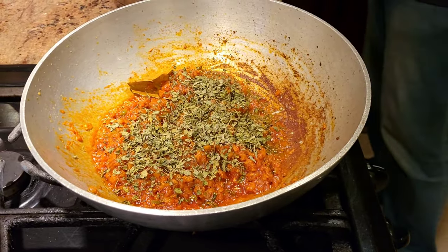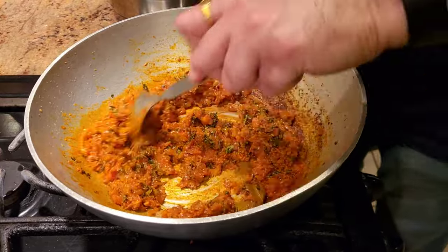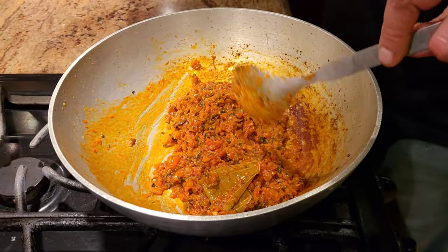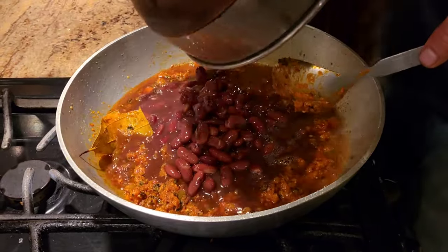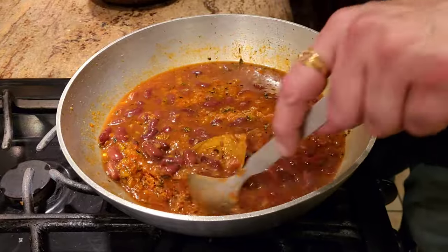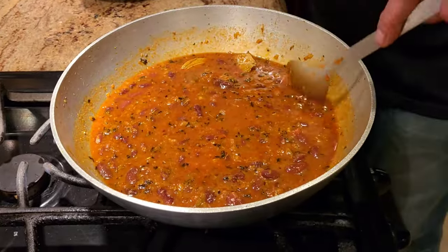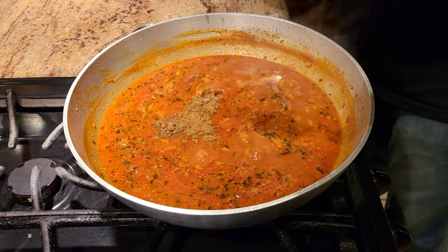After adding the kasuri methi and giving it a good mix, start adding the rajma. I like to use the same water I boiled the rajma in — it has a good aroma. Add the rajma along with the boiled water, give it a good stir to make sure any spices stuck to the pot get incorporated. Let it cook on medium to low heat for about five minutes, getting one or two boils. Then add just a little bit of garam masala.